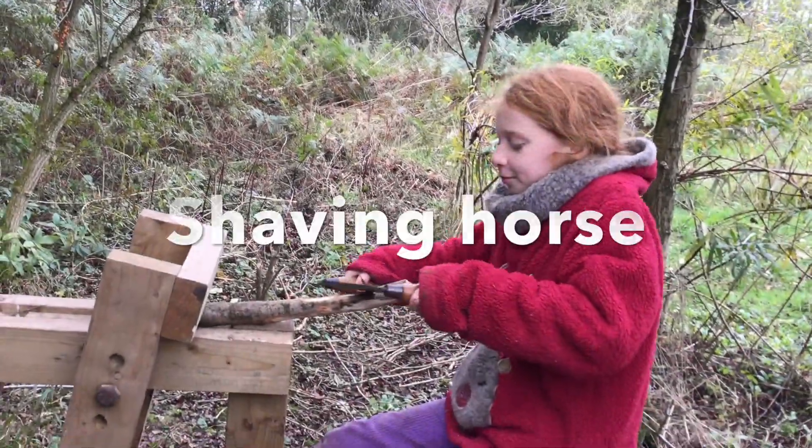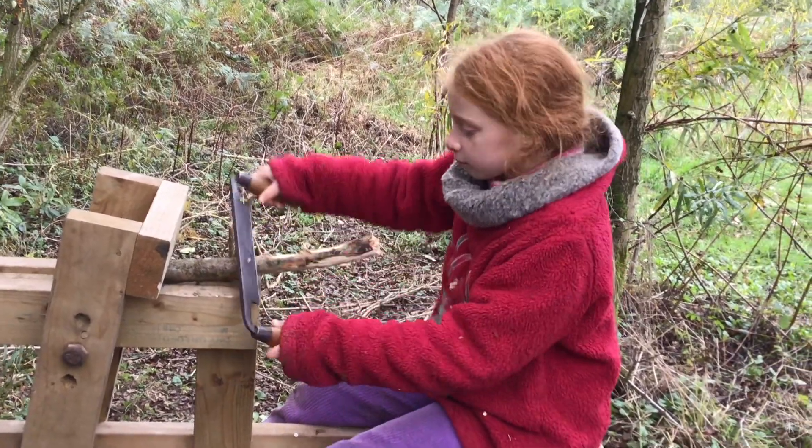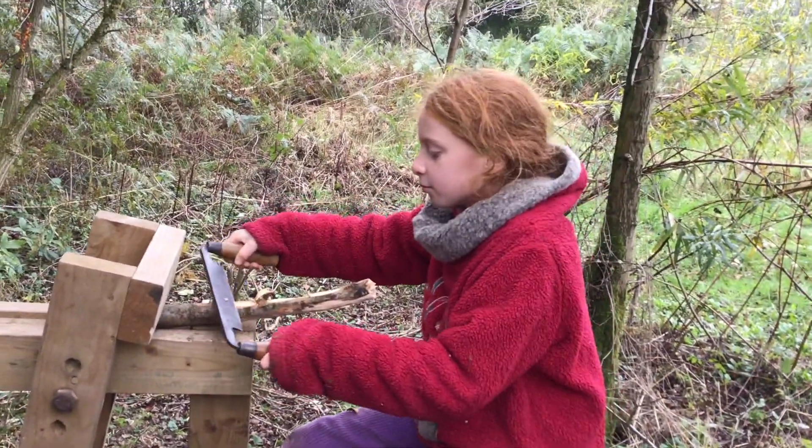We're making a lot of things using a shaving horse and a drawing knife. The shaving horse keeps it in place and the drawing knife allows you to shave it into the shape that you want it to be in.